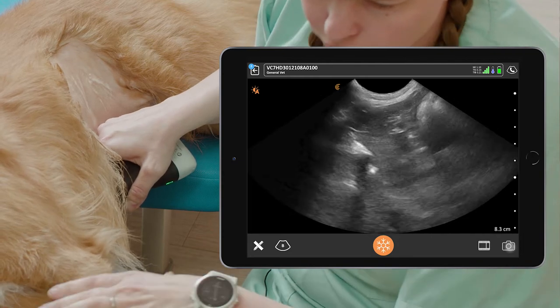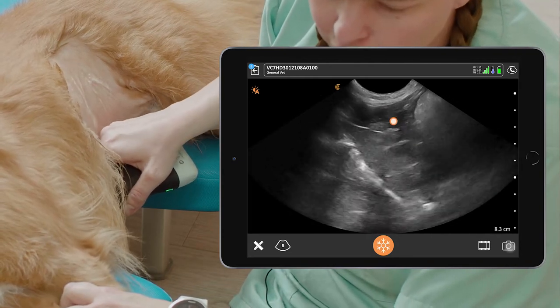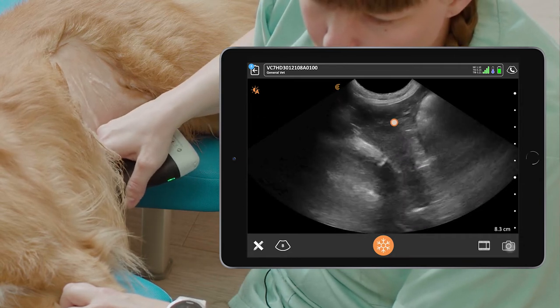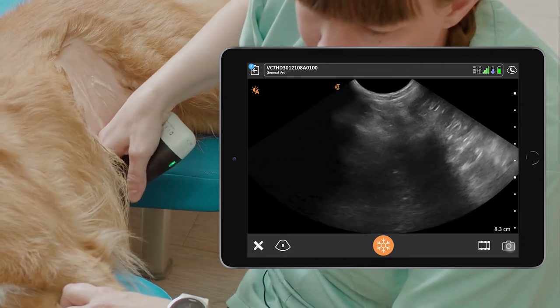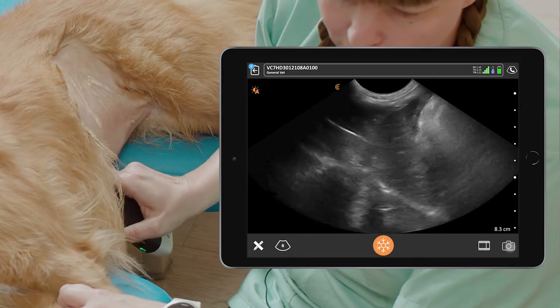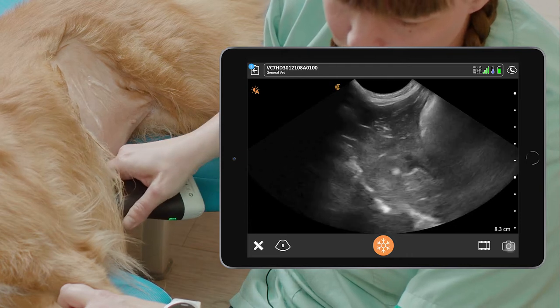We want to get the whole liver on the screen, including the cranial part of the liver, and then we fan all the way down until we lose the image, and then we fan all the way up again until we lose the liver in the image.